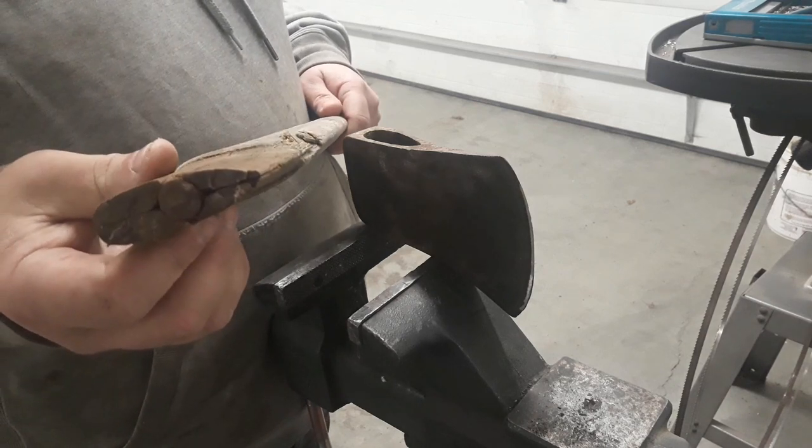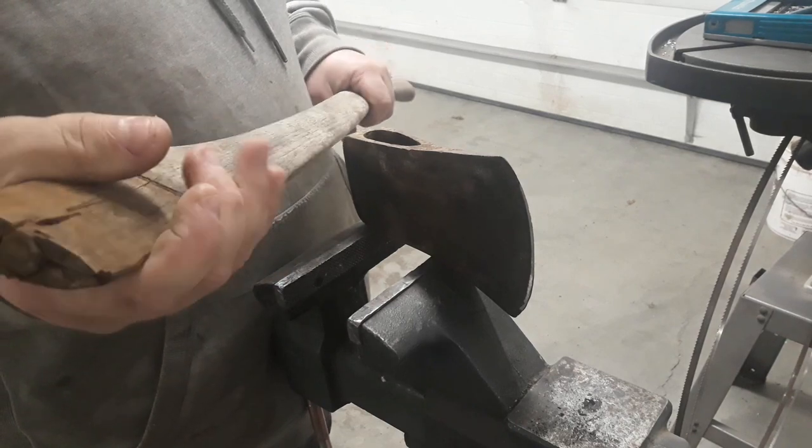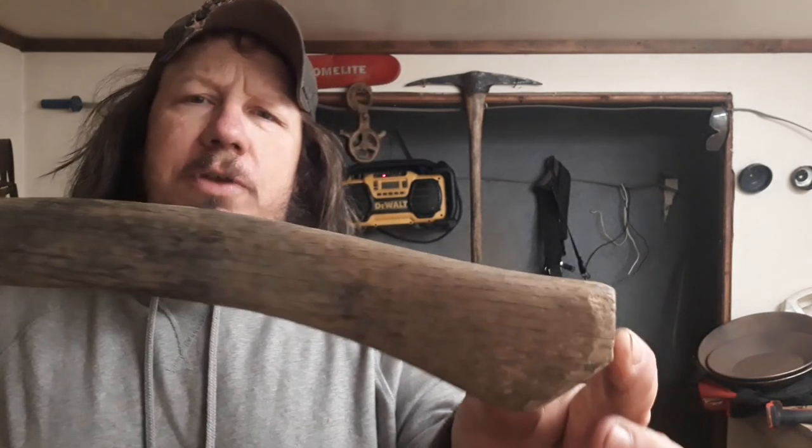I'm going to head back to my cabin, get the wood stove on, settle in for the night, do a little work there. See you in a minute. All right, we're back in my little shop — a little bit better light in here so you can see this old used handle.